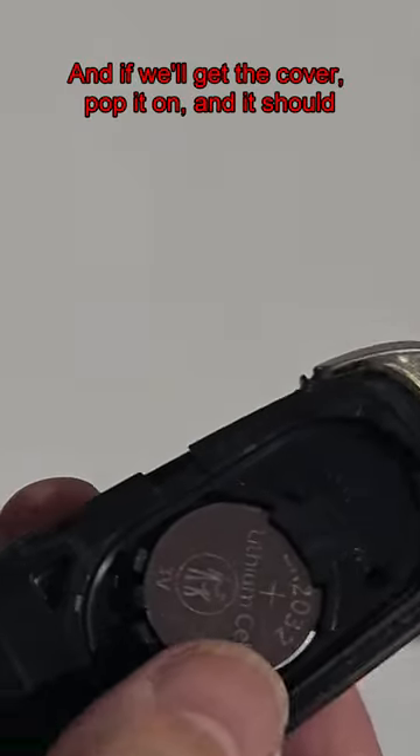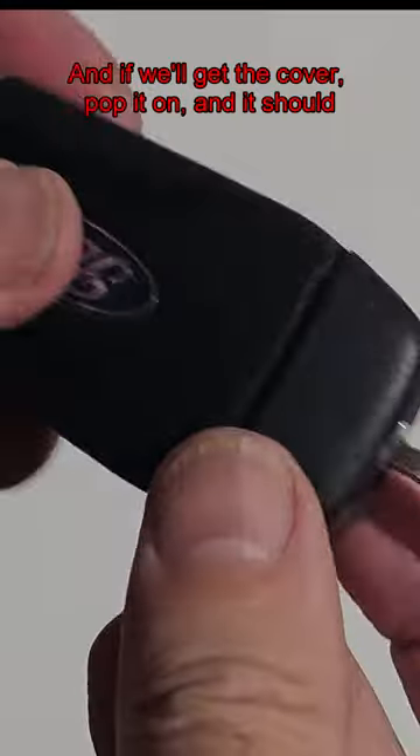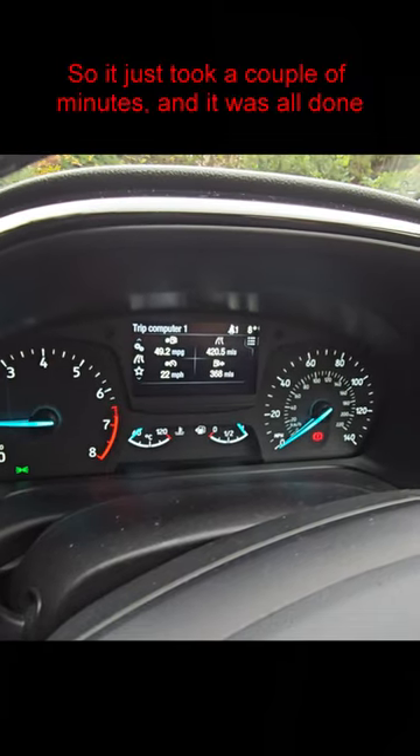And that's it — one battery replaced. Get the cover, pop it on, and it should just click home. It just took a couple of minutes and it was all done.